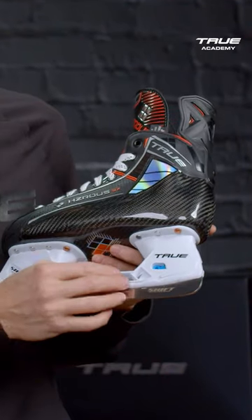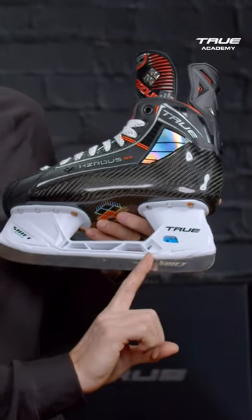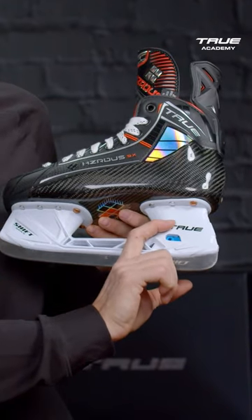One thing that's really unique about our Shift Max holder and blade is the sail — the piece of metal that comes up and actually hooks onto the latch. It goes further into the holder than any other steel does for other manufacturers.